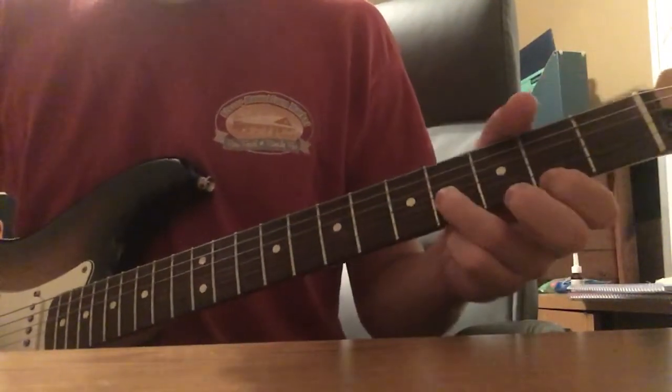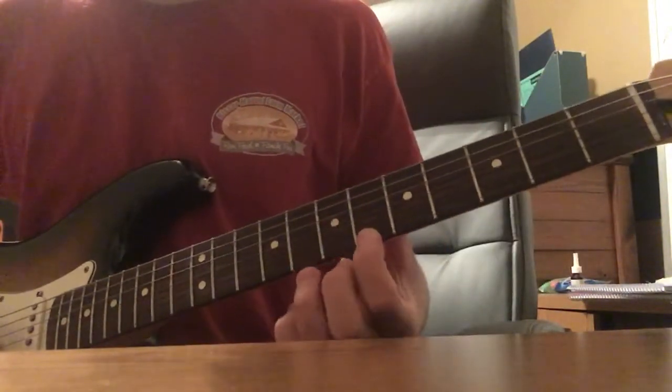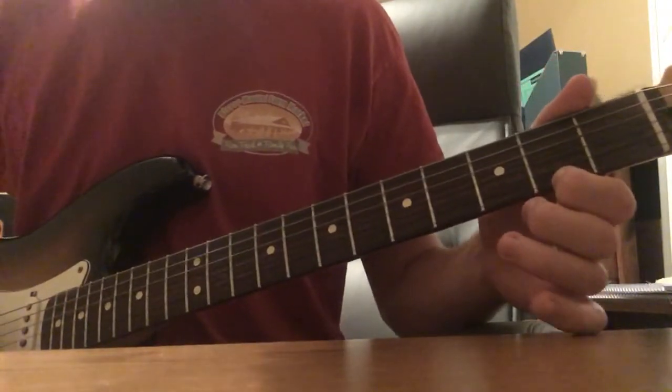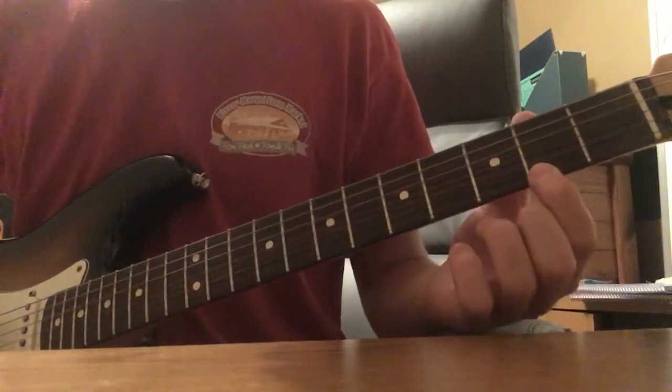So we've got: 4, 2, 4, 2, 2, 2, 0, 2, 0, 2, 0, 6, 0, 7, 0, 2. And those are all open — when I say 0, I mean open B string, and the numbers are on the E string.